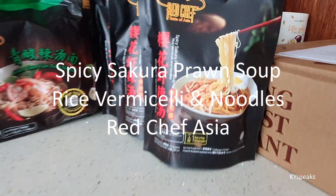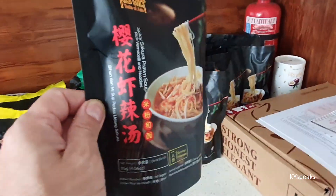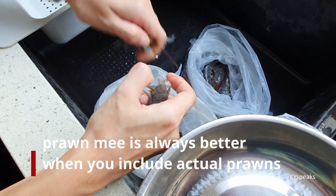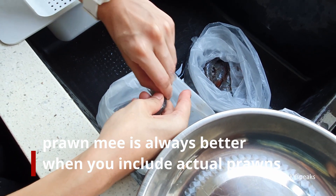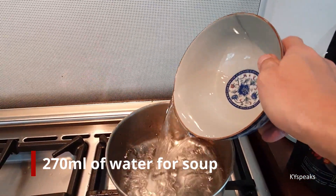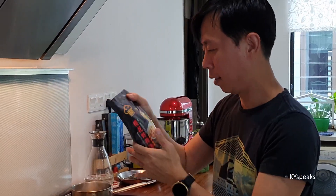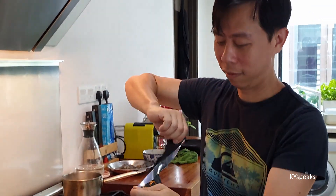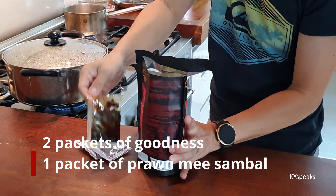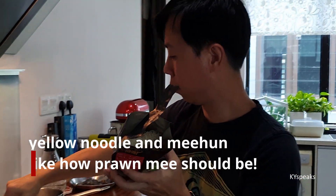I've got some instant noodles — spicy Sakura prawn soup — with Mi and Mihun, both from Red Chef. Of course, we need some prawn. Peeling and process. Let's see what is in here: a packet of chorizo, sambal, and then noodles and Mihun.